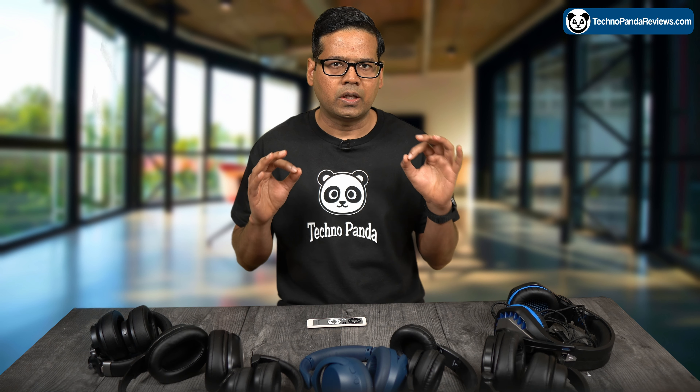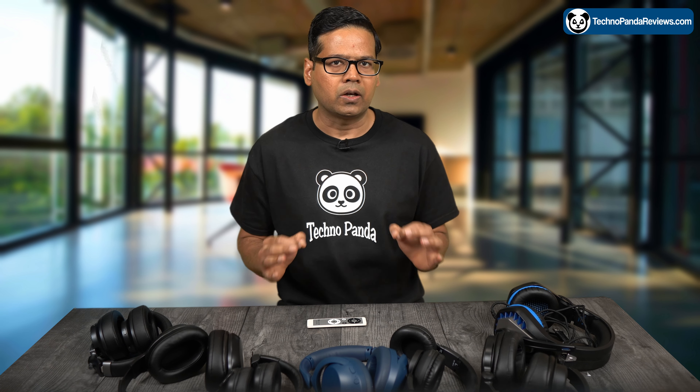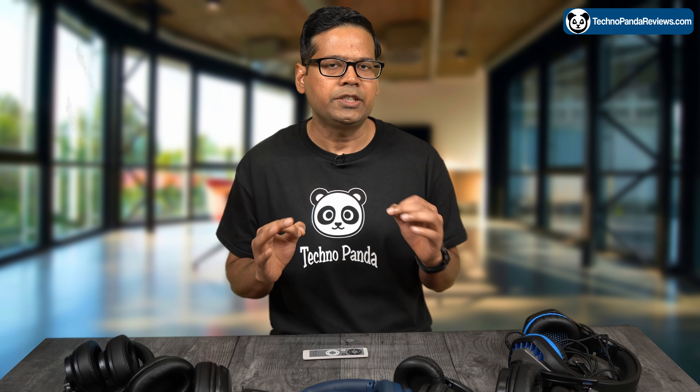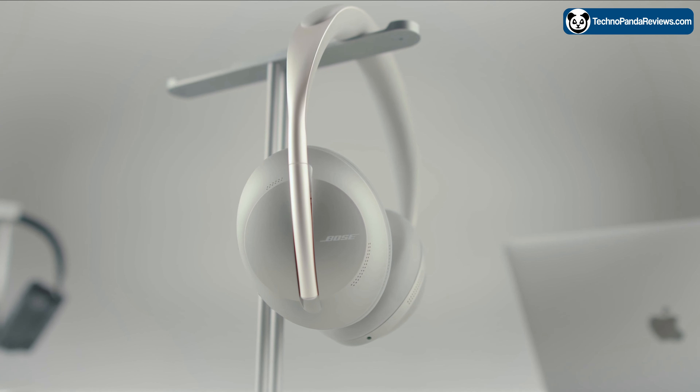The Bose 700 offers really good sound quality with clear and detailed audio that is well-balanced across the entire frequency spectrum. These headphones use Bose's signature Active EQ and tripod technology to deliver rich, full-bodied sound that is perfect for a wide range of musical genres.